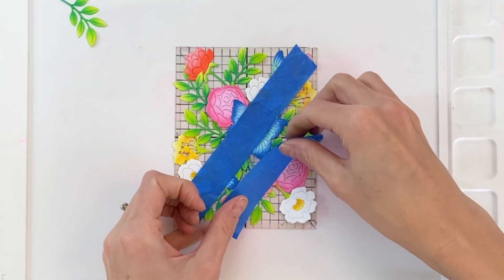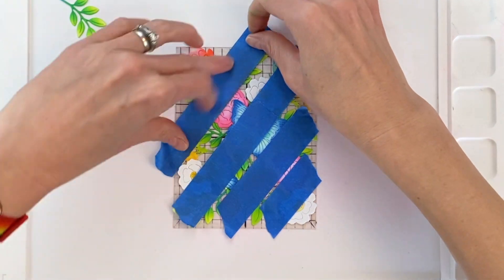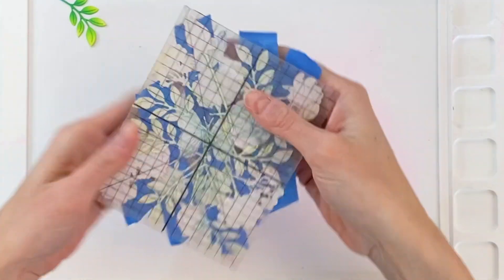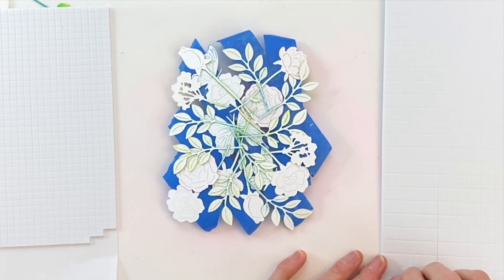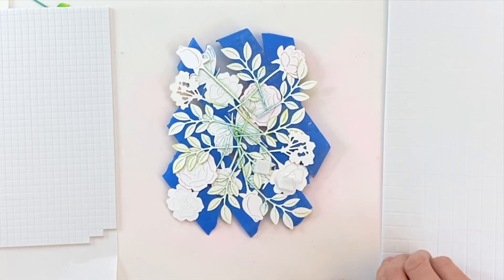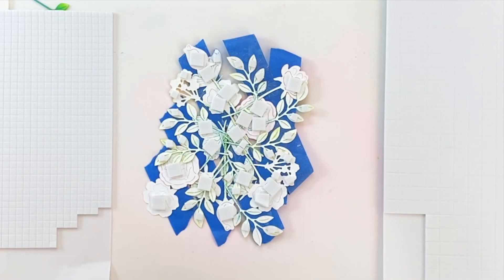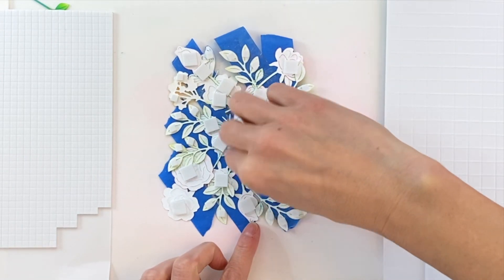I'm using painter's tape — well-used painter's tape. I already removed some of the stick by placing the tape on my clothes to pick up some fuzz, which removes some of the stickiness. I'm placing it over these die cuts to hold them all in place, then carefully peeling the die cuts away from the acetate panel while keeping them all stuck together in the arrangement I like. Now I have a bunch of foam squares and I'm placing them on the back side of all the die cuts, evenly dispersed. I even have some really tiny little squares for the tiny leaves and tips of the flowers — I just want this to be well supported.